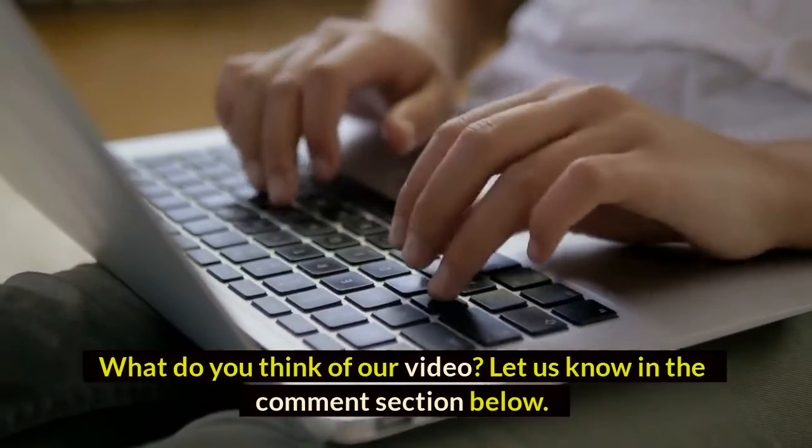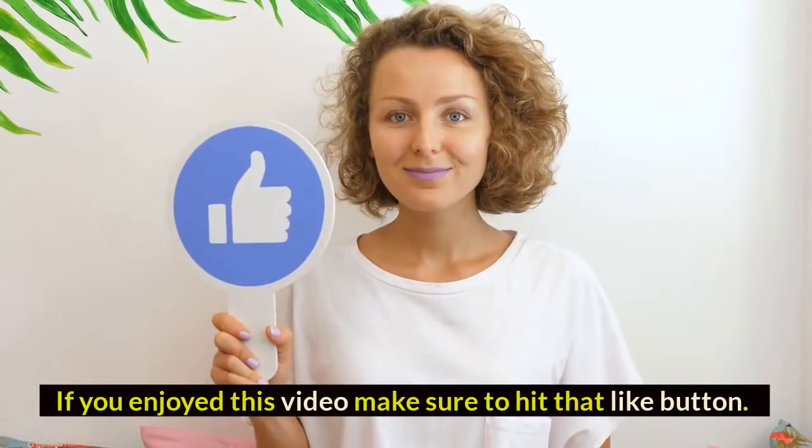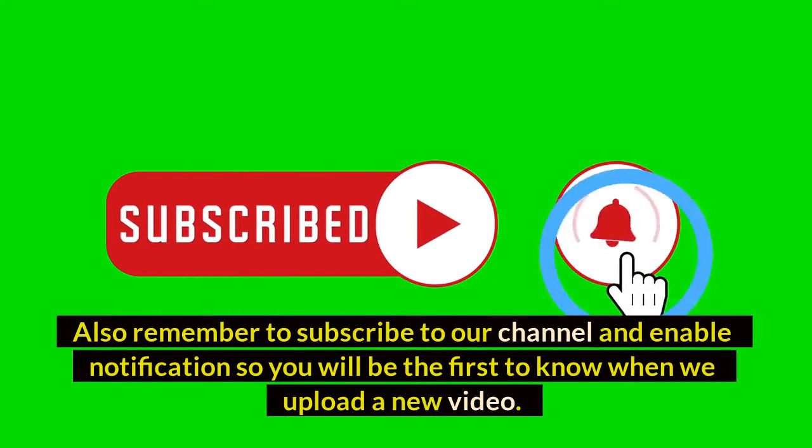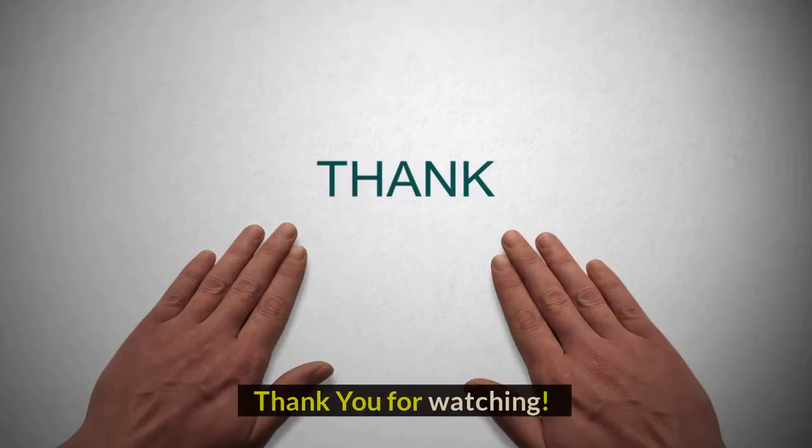If you enjoyed this video, make sure to hit that like button. Also remember to subscribe to our channel and enable notifications so you will be the first to know when we upload a new video. Thank you for watching.